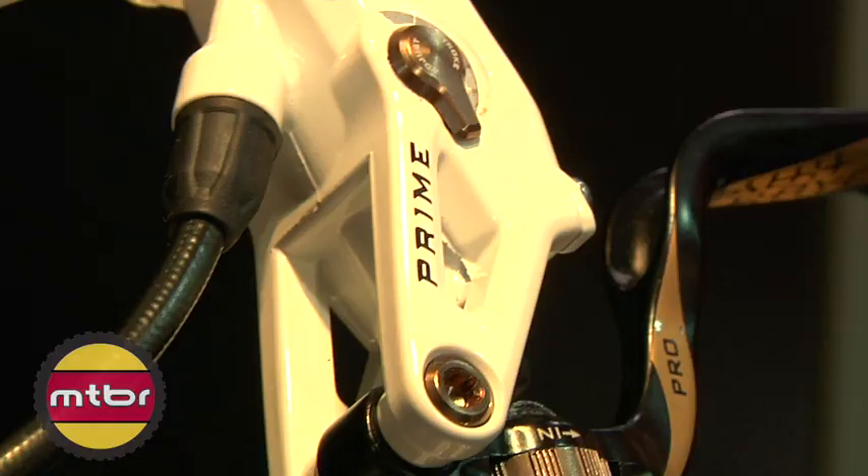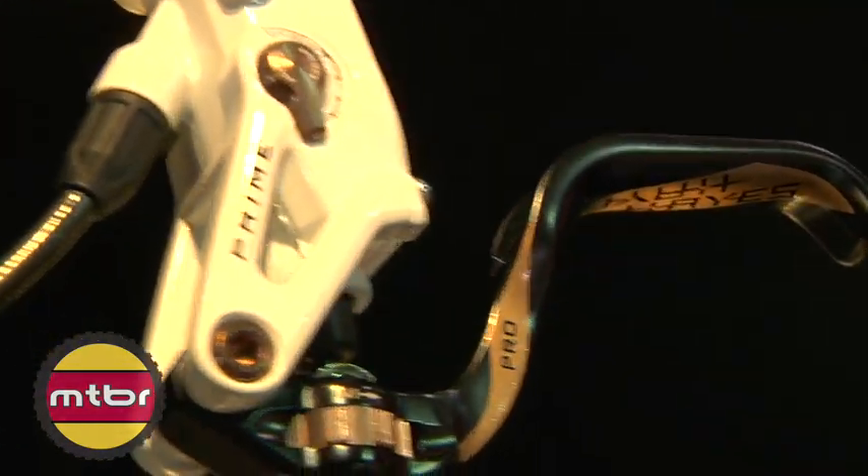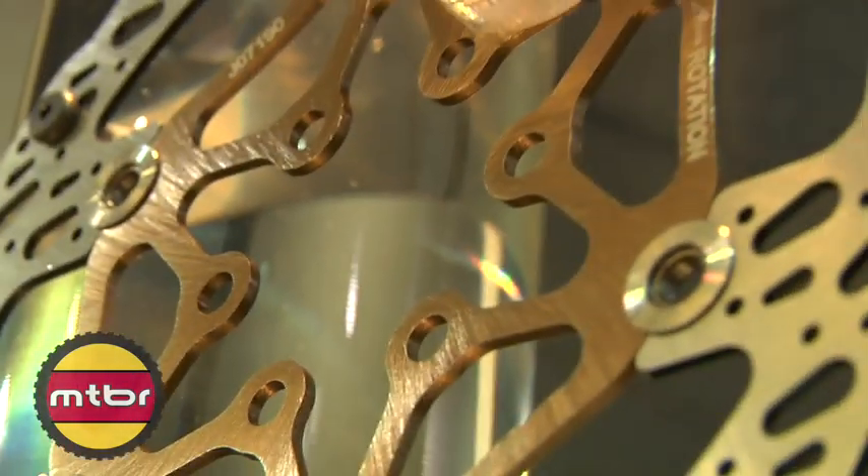Hi, I'm Joel from Hayes Disc Brake. I'm the product manager for Bicycle Brake and I'm going to introduce you to the new Prime Disc Brake 2011. The Prime is a completely new ground-up system — new master cylinder and lever, new caliper, and new two-piece rotor.